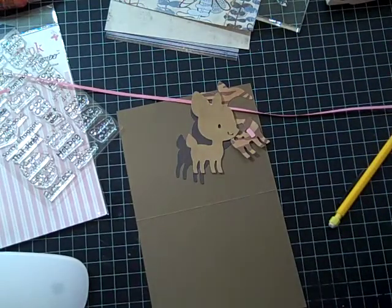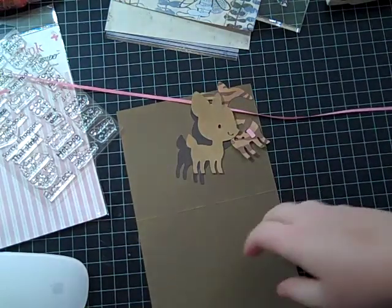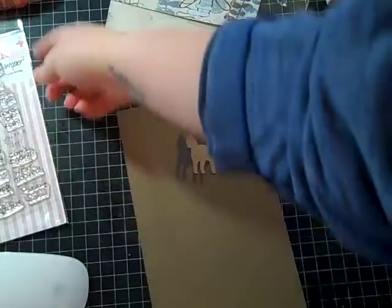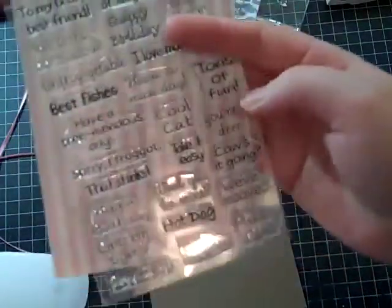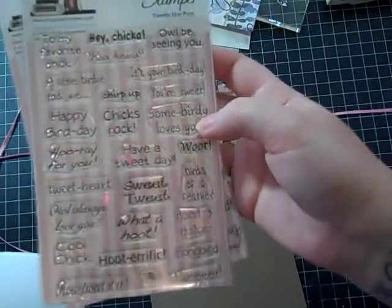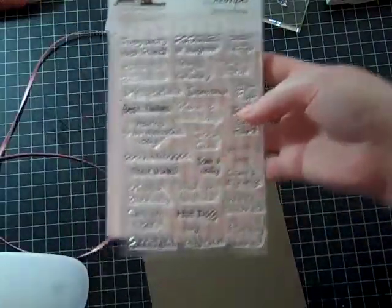Hey guys! I'm here to do a card. Today I wanted to play with some new stamps that I got in a couple days ago — I got my first My Pink Stamper stamp. I got the More Punnylicious and I'll be using You're a Deer. I also got this one as well; this set's called Tweety Who Puns. They're really cute, fun stamp sets — you can get them at Custom Crops.